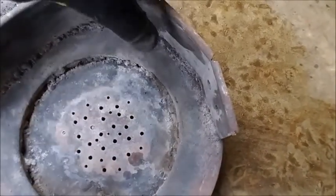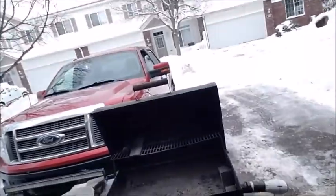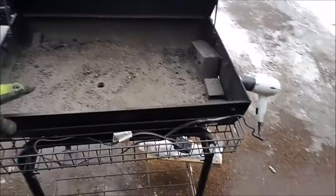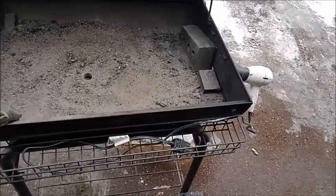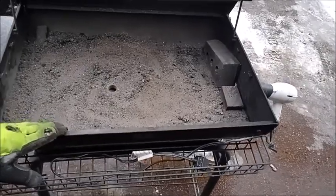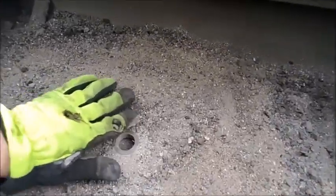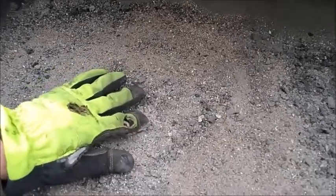You can use any old grill. This grill was a gift I got for Christmas about five years ago, but you can get a cheap grill at Walmart for under twenty dollars for sure.